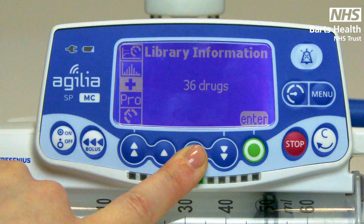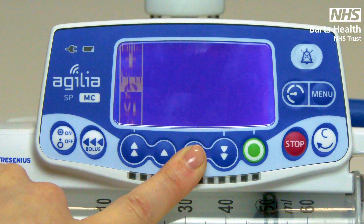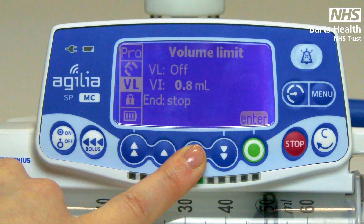Information only on your drug library, the profile you are working in, pressures, and volume limit.